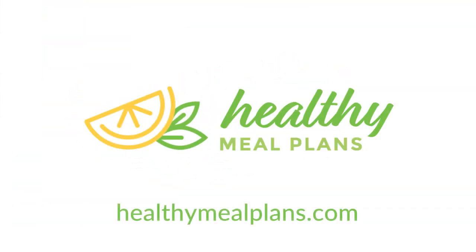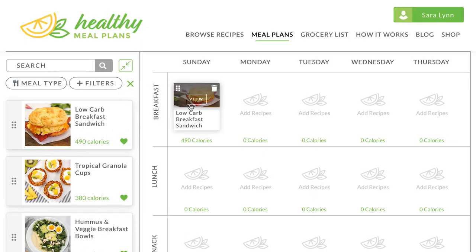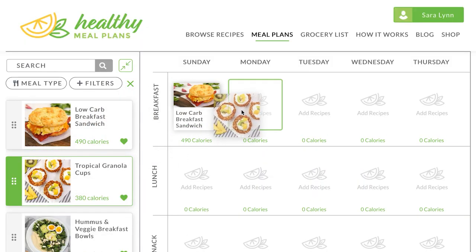HealthyMealPlans.com is our awesome meal planning site that allows you to browse more than a thousand recipes, drag and drop them into your weekly meal plan, and automatically generates your shopping list for the week. I hope you'll take a look. And finally, if you haven't already, be sure to subscribe and hit that notification bell because there is lots more deliciousness where this came from.